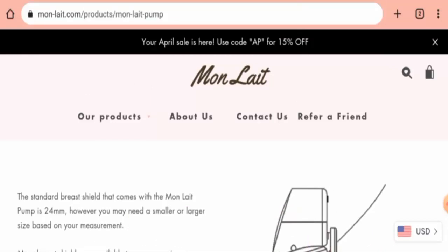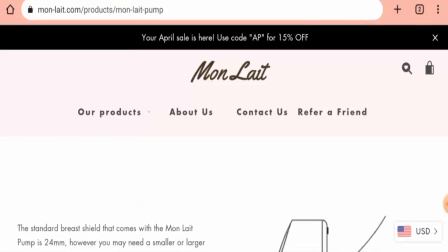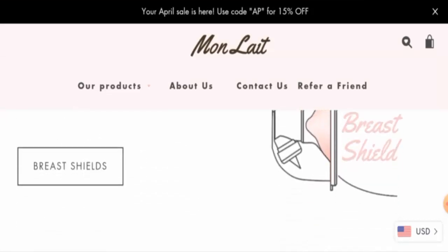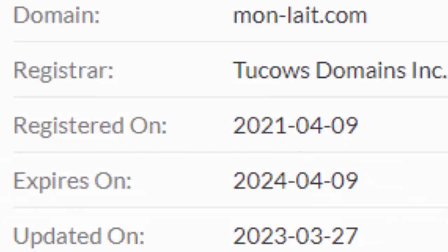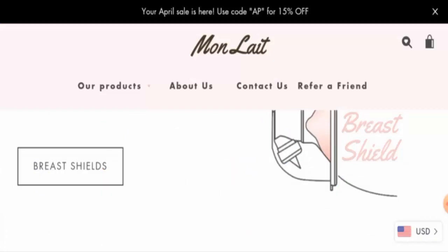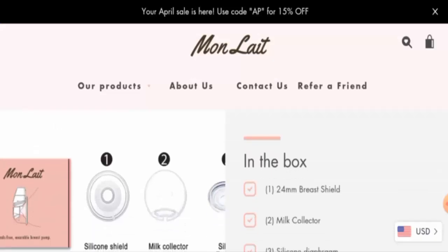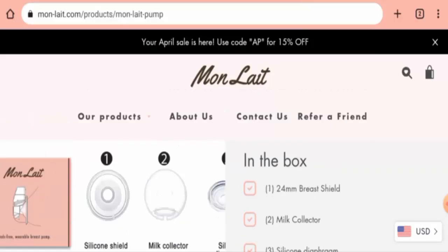Apart from this website, this product is currently not available on other e-commerce sites. Regarding the release date, we couldn't find the exact date, but we found that it is over one year old and has social media presence — it is a popular product. The website's domain was registered on April 9th, 2021, which means it is over one year old.